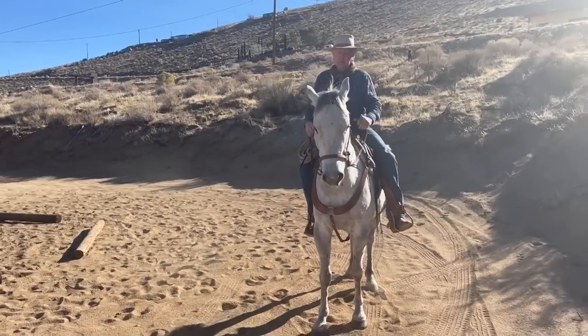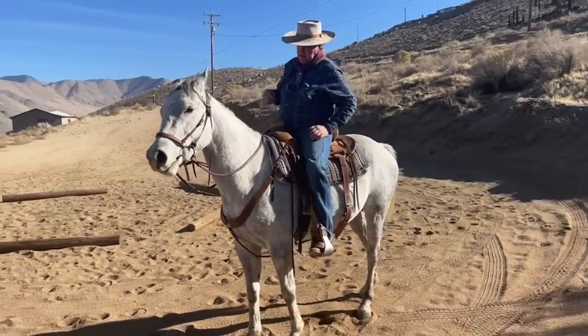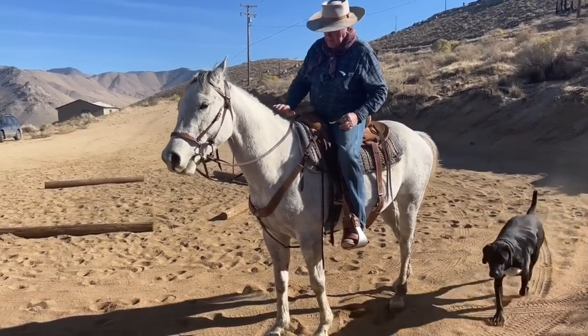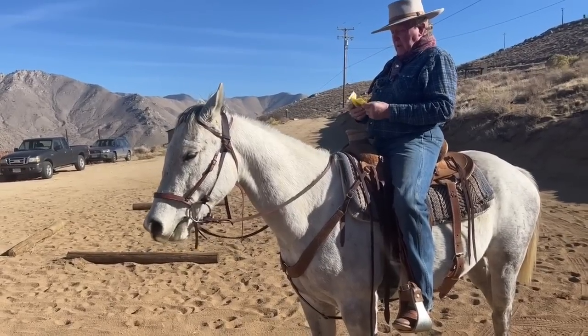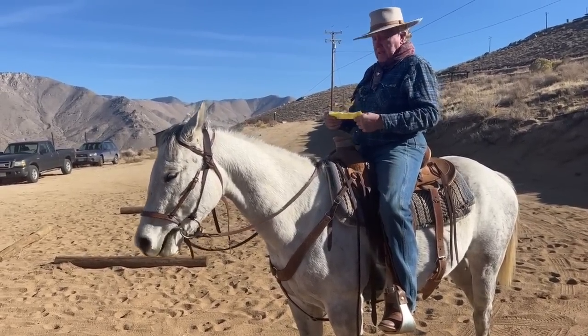If they bump their own coronet band, let them, because they'll quit doing that. That's kind of what I was wanting to get done. Once again, if you'll let go of your reins and just sit here - it's worth a million bucks.